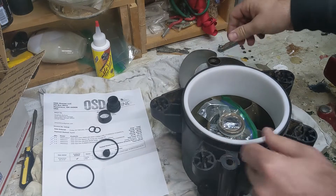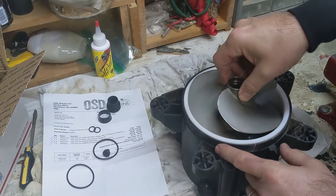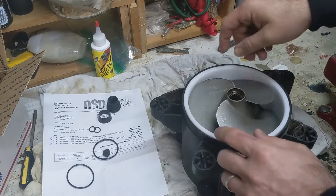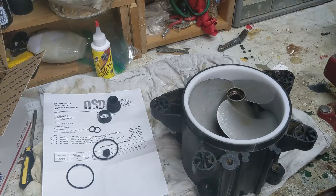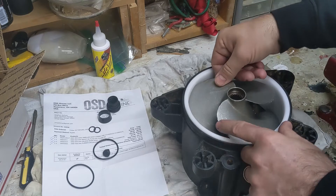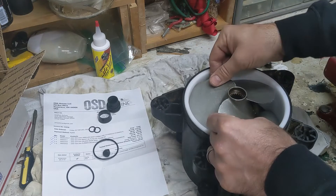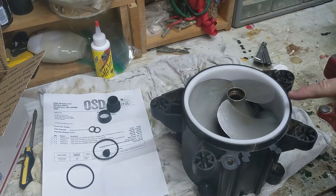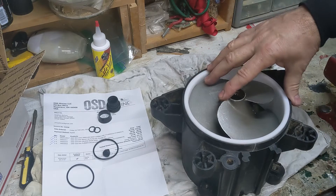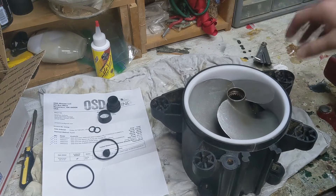Once that's sort of in there, I'm just going to check-fit the impeller. I'm going to drop the impeller down in here — you want it to fit pretty tight. There's supposed to be less than a millimeter clearance between the edges of the impeller and the inside wall of this wear ring. That fits real good in there. Sometimes these can fit really tight, which is okay — that's normal.